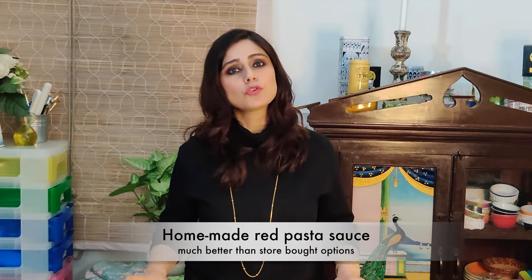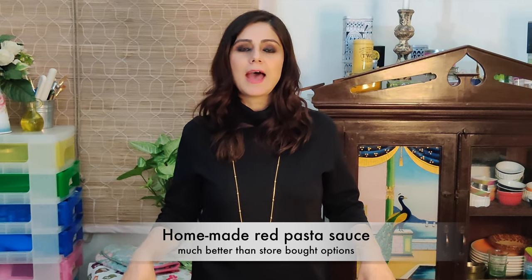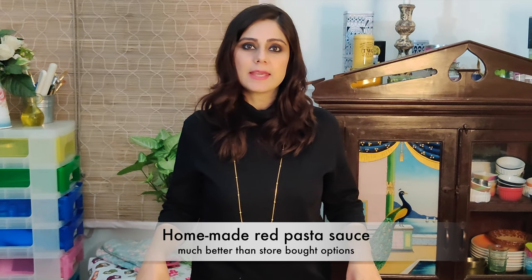in pastas, pizzas and in bakes. The red sauce pasta recipe is not just practical but it's also really delicious, and once you start making it you will never go back to buying store-bought sauces again.